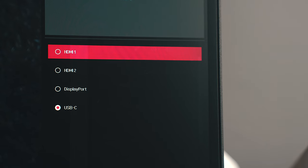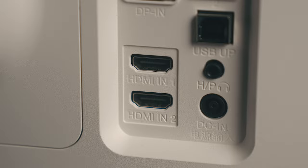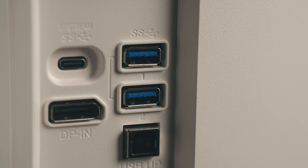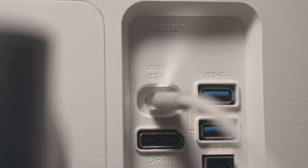Speaking of inputs, on the back of the monitor you have two HDMI ports, one DisplayPort, and a USB-C port that also has 90W power delivery. This monitor also has a built-in hub with extra USB-A ports, but I've never used that on this model or on the previous version. It's nice to have, but I'm not sure how many folks are going to want to use the back of their monitor as a hub, outside of maybe plugging in a wired keyboard or mouse.